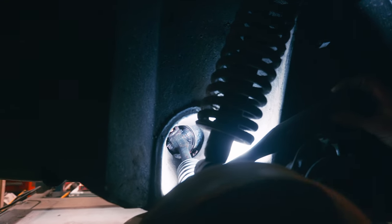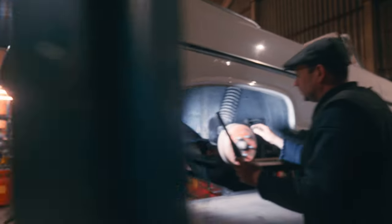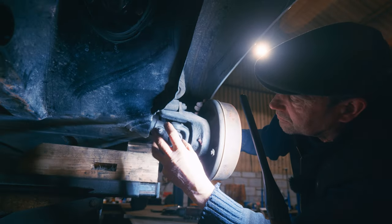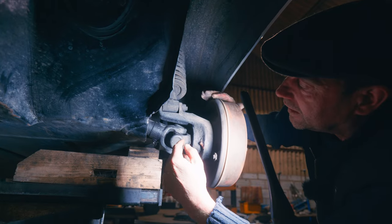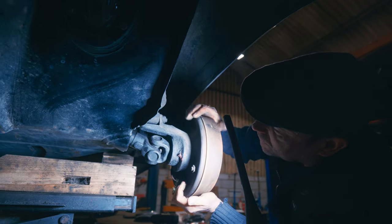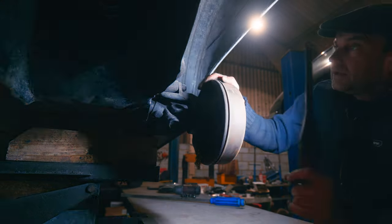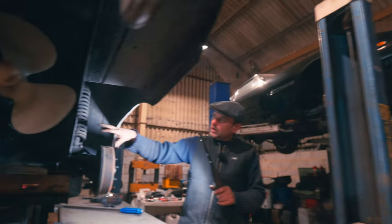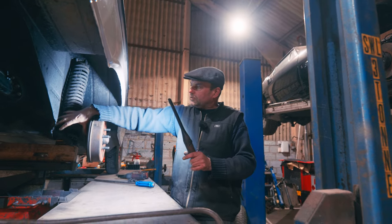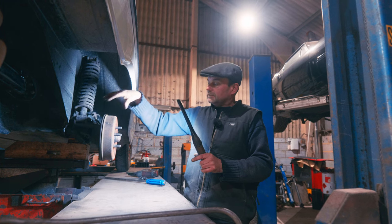We've rebuilt all these shafts in the past. Going around the back, looking from the back, you'll see the other grease points. We've got a grease point here for the sliding knuckle - that's the sliding joint which allows the drive shaft to articulate. And then in here we've got a grease nipple for this universal joint. And then we've got a grease nipple here which is for these rear wheel bearings. All this is immersed in water, so this is why we use this special grease on them.